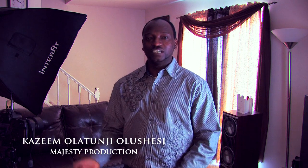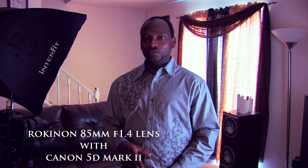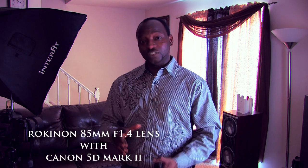Rokinon 85 1.4 — one of my viewers on YouTube told me to do a video instead of a photo slideshow, so that's the reason I'm doing this video, just to show the capability of the Rokinon 85 1.4. It's a good lens. It's manual, not automatic.